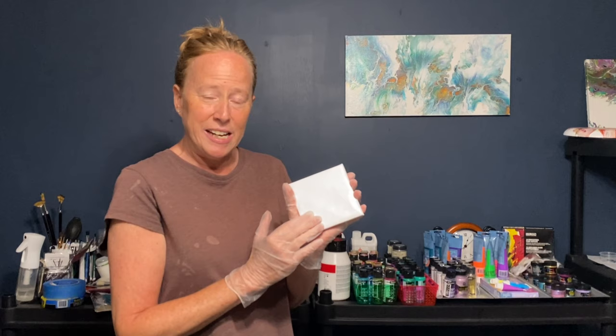Just make sure the shiny side — the side with the coating — is facing up, because that's the one you want to paint on. Otherwise you're not going to get your paint off; it's going to stay on there forever.